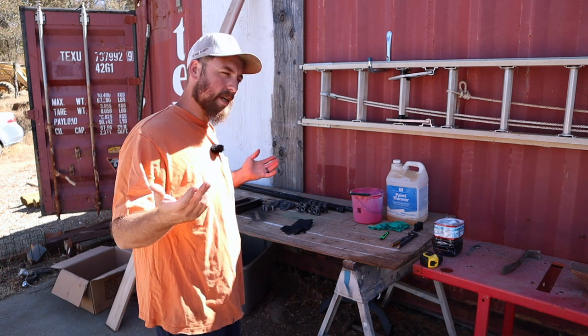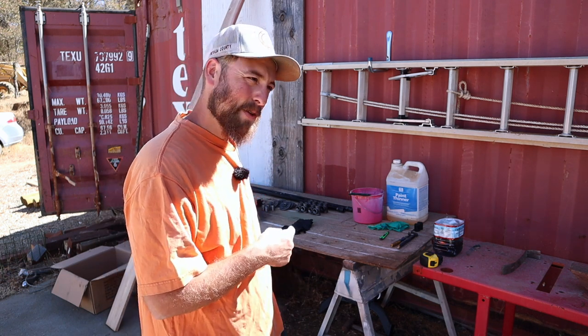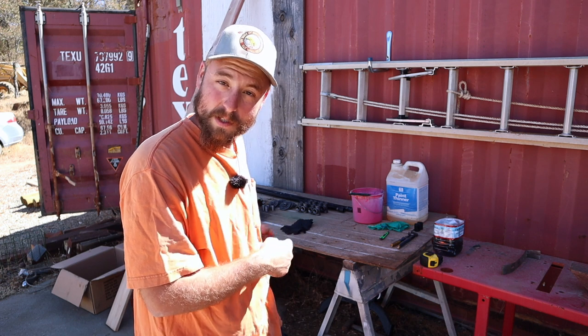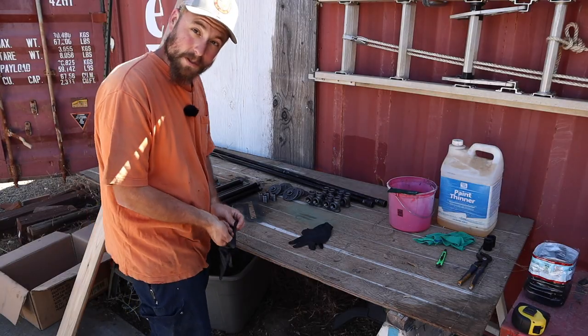Hey everybody, welcome back to the homestead. Today just a fun little project working around here, building one of those gas pipe tables that was hot back in the day, early 2000s I think.